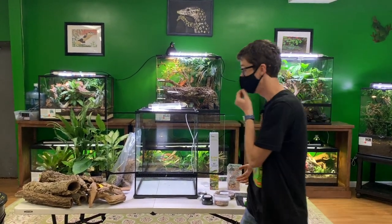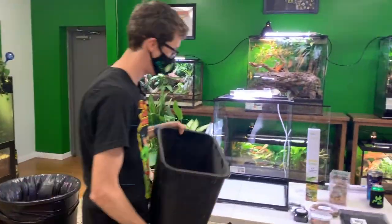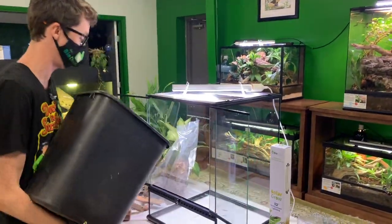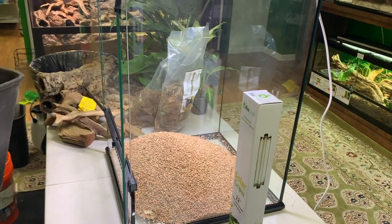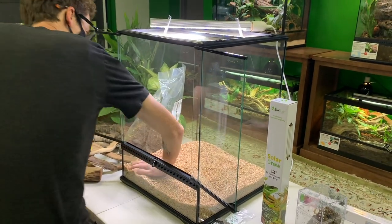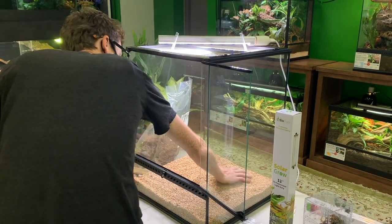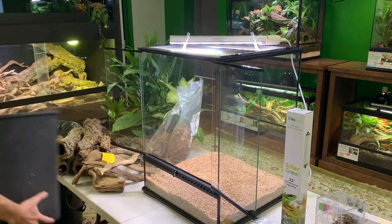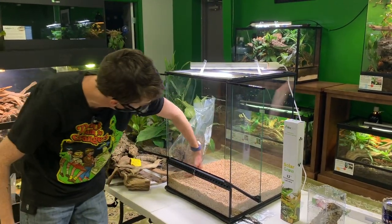The very first thing I'm going to start with is my Hydro Grow, which I have loose right here — this is 100% clean clay. I'm going to dump it in. Since these guys require relatively higher humidity, I'm going to go with a slightly denser drainage layer — about a two-and-a-half-inch drainage layer. I have about two inches right here so I'm going to dump the rest in.